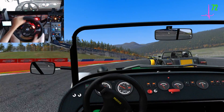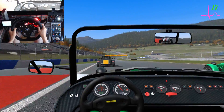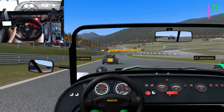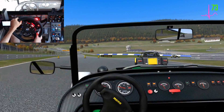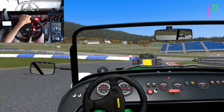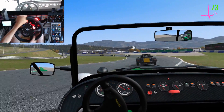Still there, three wide, you're on the left, still there. Hold your line. On your right, keep left, hold your line, clear right.